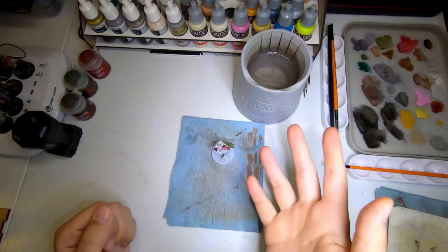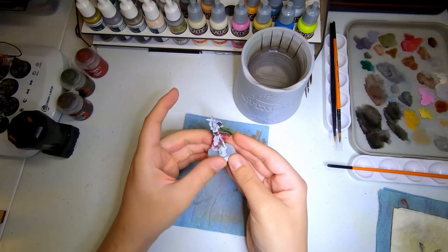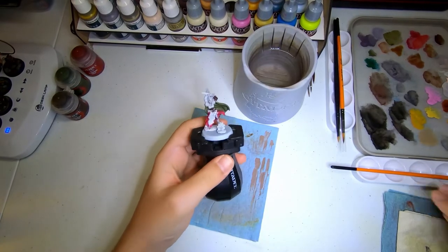Hello everybody, welcome into the Hobby Bar. This is Jason, and welcome. Today we'll be cracking on, continuing with this Air Sorceress that we started last time.